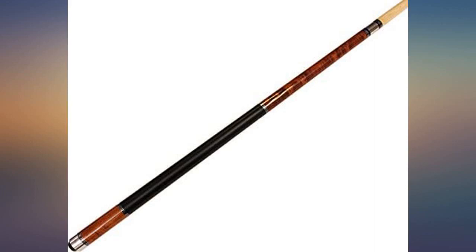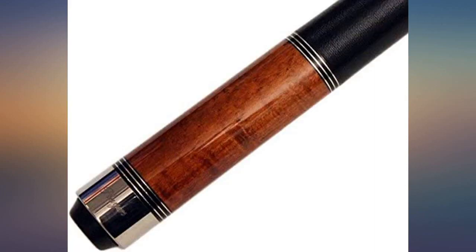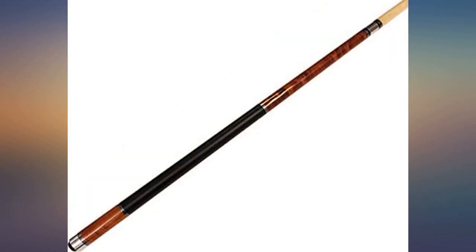Great pool cue. Purchased this for my husband because he kept taking mine — now I take his. It is great. We did however get the shaft shaved down and a new tip put on, but it was worth it.